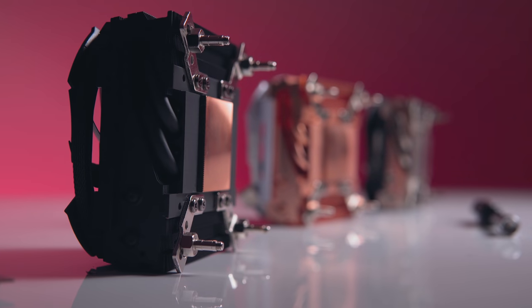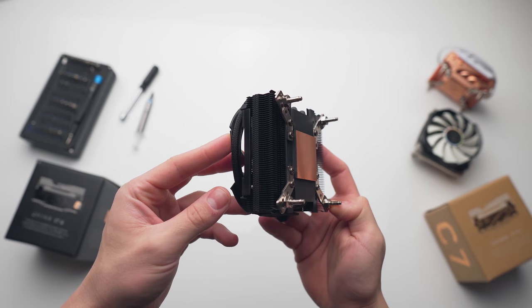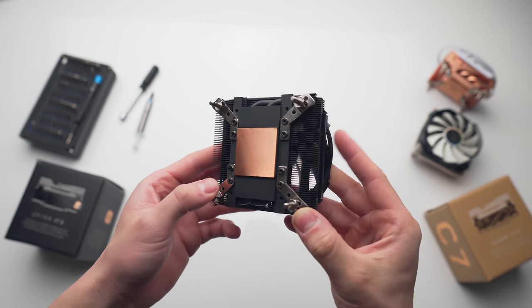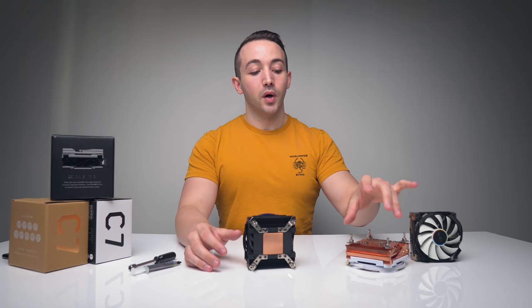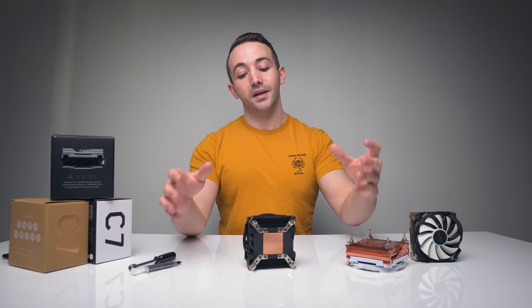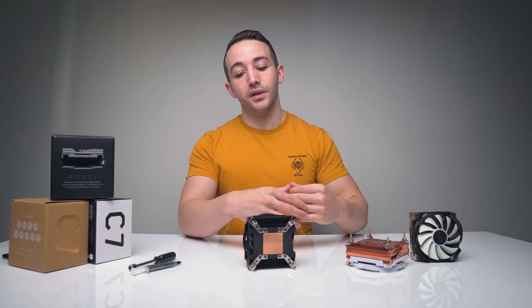We have another variation of the Cryorig C7, and this one is coated in graphene. Graphene is a single layer of carbon atoms, and the reason it's used here on the CPU cooler is for thermal conductivity. The idea is that by taking a full copper CPU cooler heatsink like the C7 CU and coating that in a thin layer of graphene, you can further enhance the thermal conductivity of the cooler.